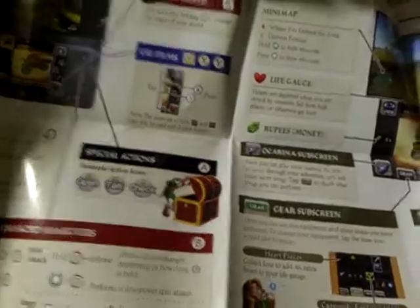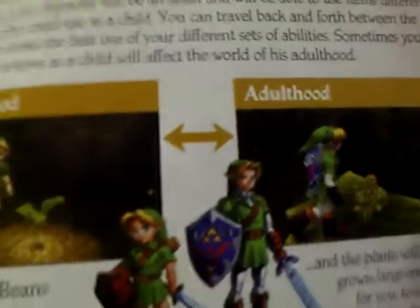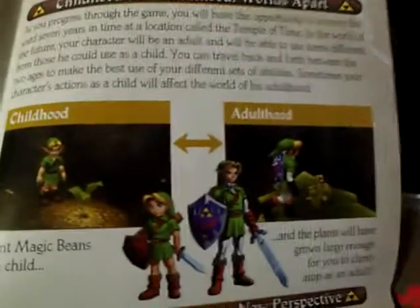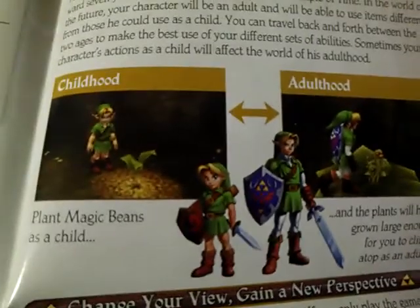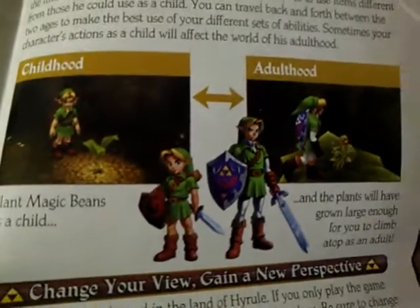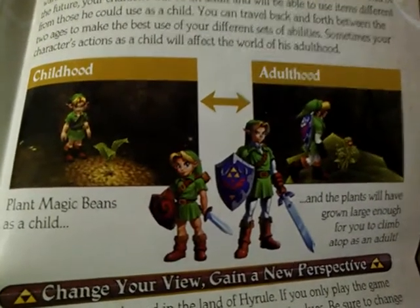I don't get Zelda at all. Like, it's hard to believe that the creators of Mario and the creators of Zelda are the same person. And this is Link — that I do know because of Super Smash Brothers. This is actually my favorite color. Childhood and adulthood. Wow. I ate magic beans as a child, and the plants will have grown large enough for you to climb up the top as an adult. That was pretty cool.